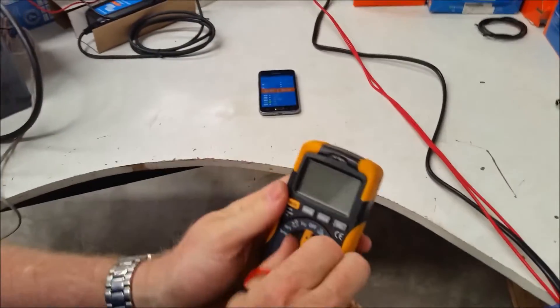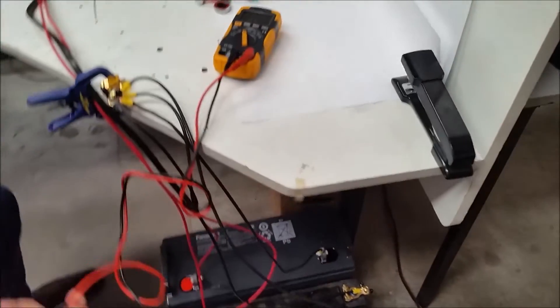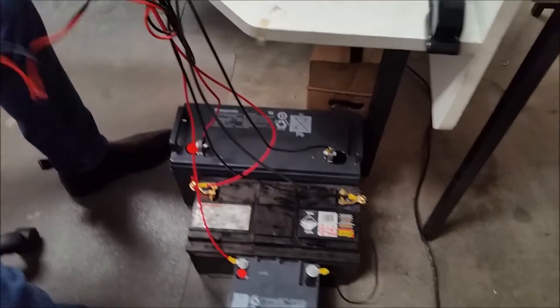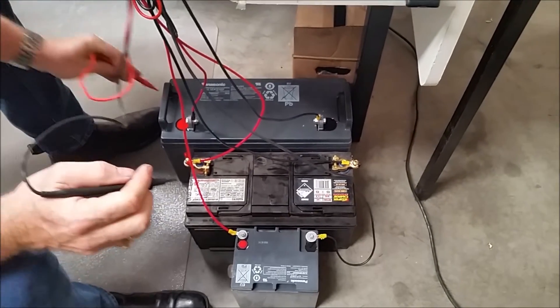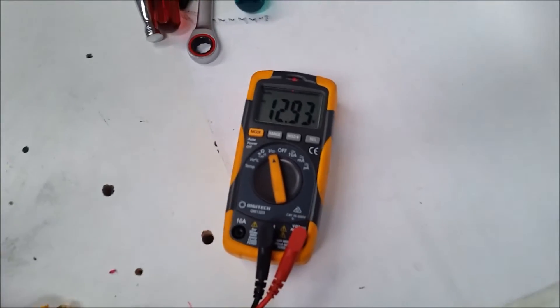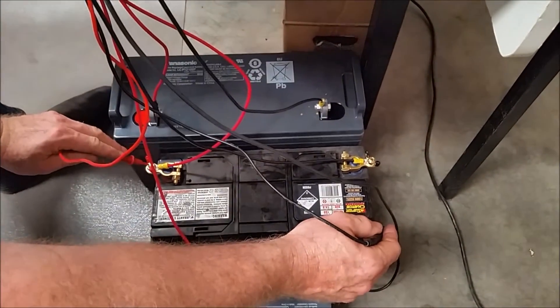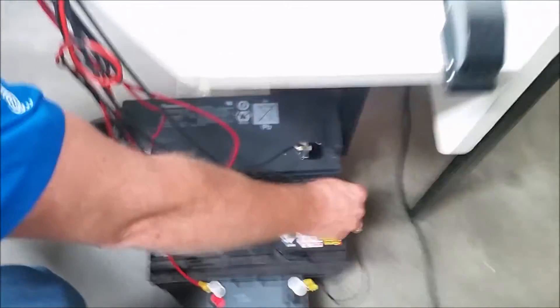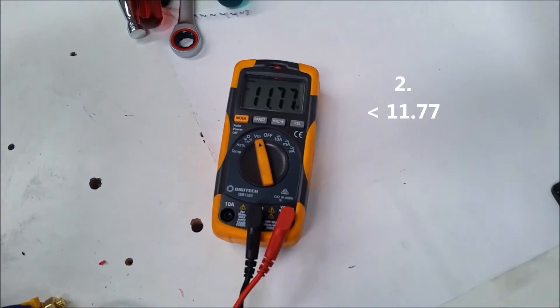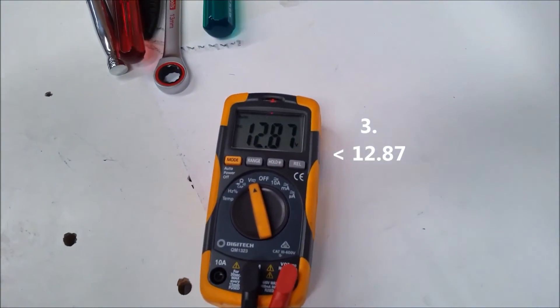Now I'll grab my standard multimeter and just see what's going on at each battery. The multimeter says 12.93 volts for the big deep cycle. On the car starter battery, we need a little bit more — we've got 11.77. And on the SLA, 12.87.